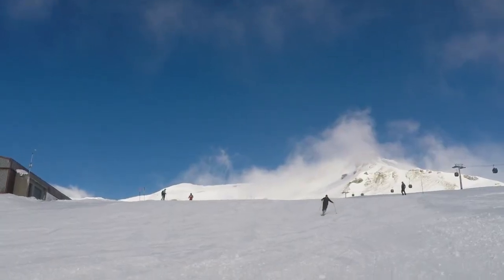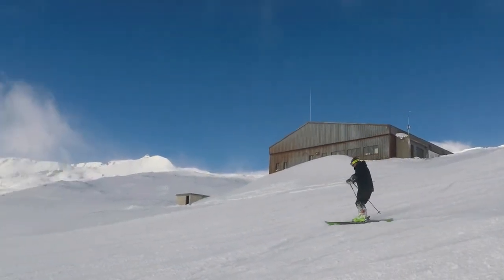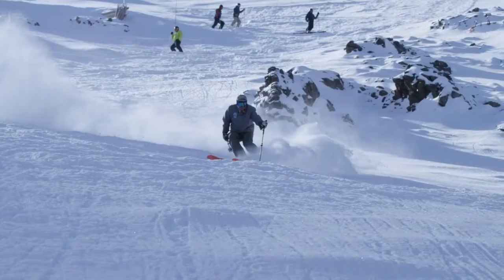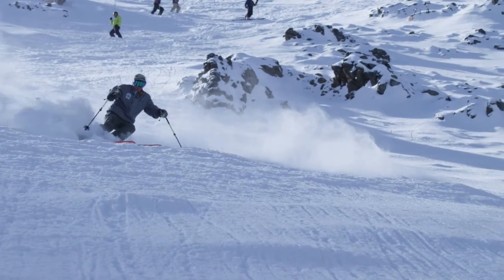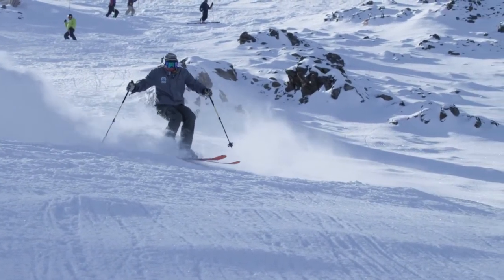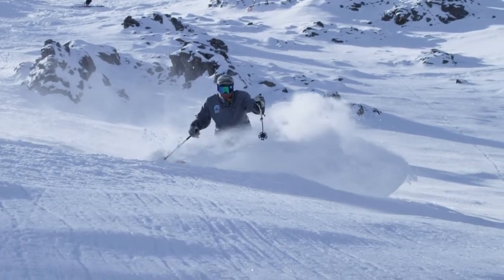The only difference between the power slide drill and the power slide to traverse drill is knee angulation. Practice this drill often. This is important body movement for all-terrain skiing. You'll gain control — this is a tool you'll use again and again in big mountain skiing.